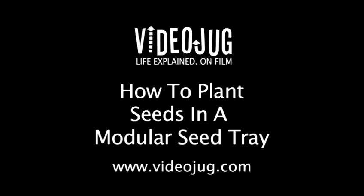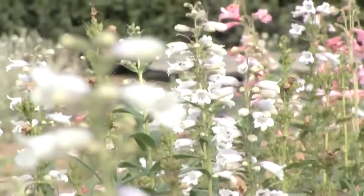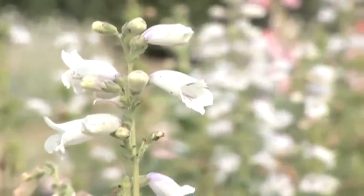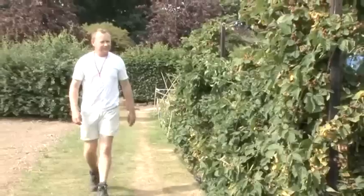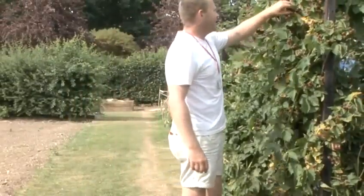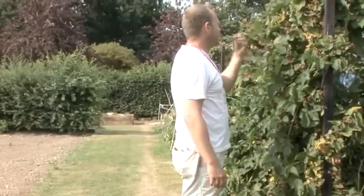How to plant seeds in a modular seed tray. Hello and welcome to Videojug. We're at Capel Manor College in Greater London. Head of Horticulture and Landscaping Tom Cole is going to show us how to propagate vegetables from seeds using a modular seed tray.